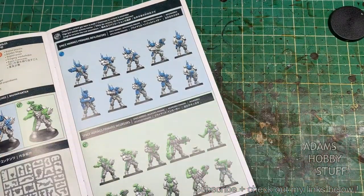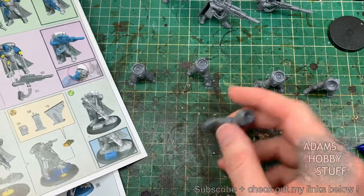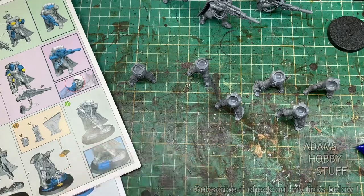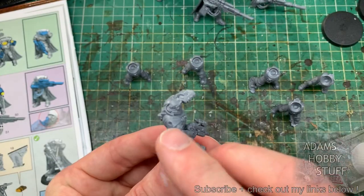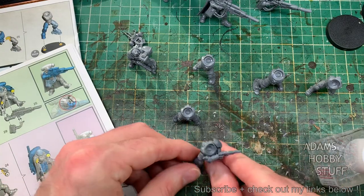I've got a box of nine infiltrators that I literally only bought to make a pilot for my tactical war suit — that video's on the channel. I built up six bodies, just the first six that were in the book at random, and then started test fitting together the pieces from the eliminators.